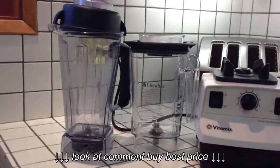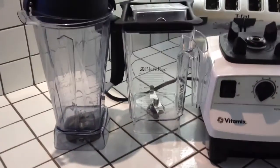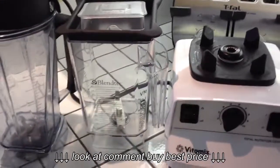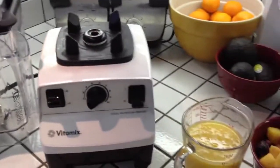Just before we start, I just want to show people who haven't watched the other video how different the containers are. If you've done any research on the Wildside, you'll know that it's a fantastic container for making smoothies.